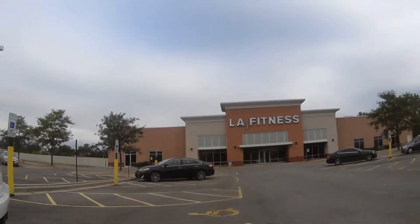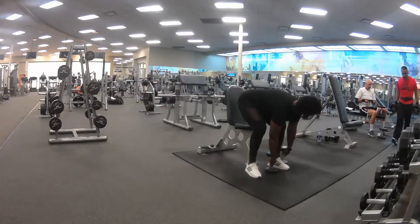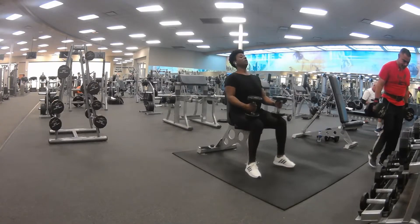I'm going to do treadmill and then the focus is going to be on shoulders and upper body. So let's go. I'm starting a little bit differently, starting off with some warm-up cardio. I prefer to use the Stairmaster in this case, about 10 minutes.